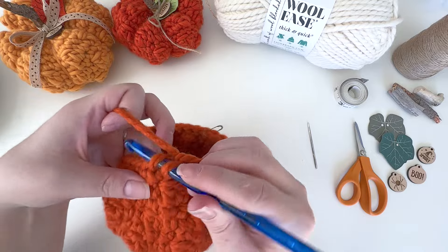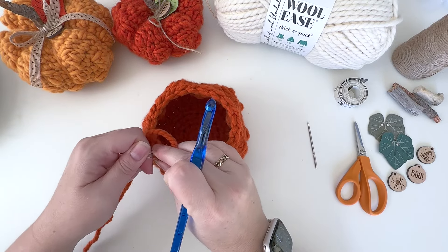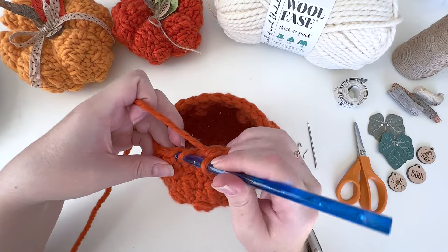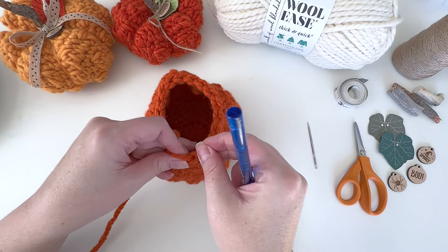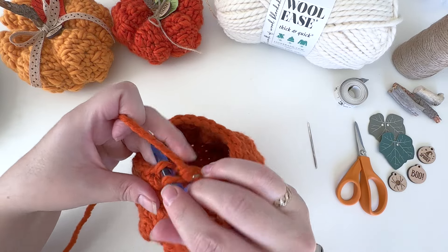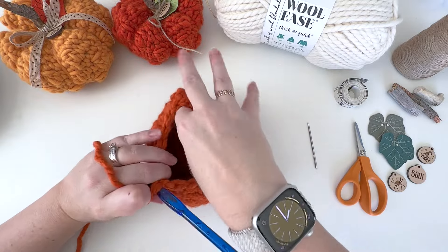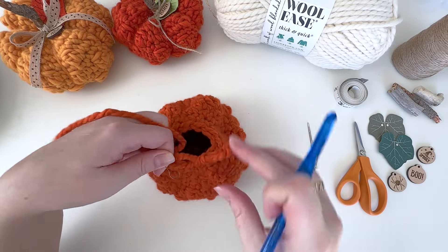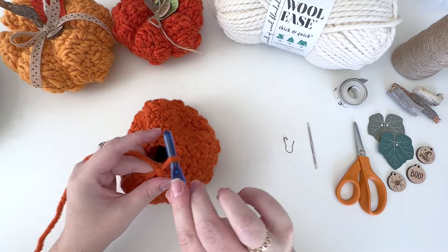Once we have 20 single crochet, do one more round of invisible single crochet decreases all the way around. Go right into the first stitch and create the invisible single crochet decrease, mark that first stitch, and repeat all the way around for a total of 10 stitches. On this last round, go ahead and join with a slip stitch to the beginning marked stitch to help close that circle a little better. Then fasten off.